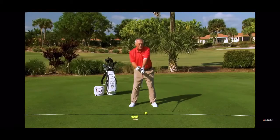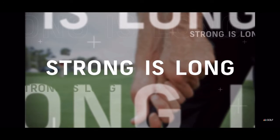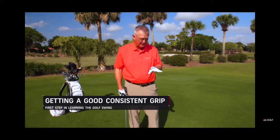A phrase I like to use is: strong is long. Nothing, absolutely nothing will influence your game more than how you put your hands on the club. It is beyond vital to get this correct. How your hands go on the golf club — often referred to as the grip — is the most important thing in golf.